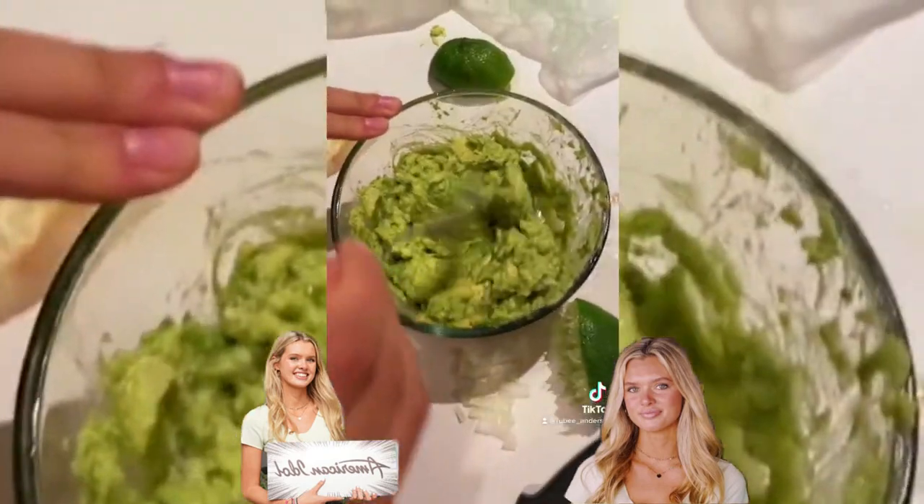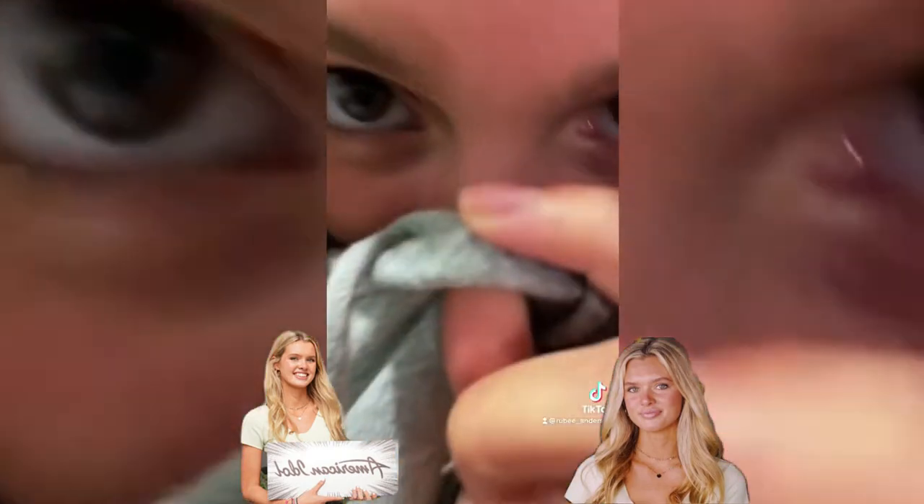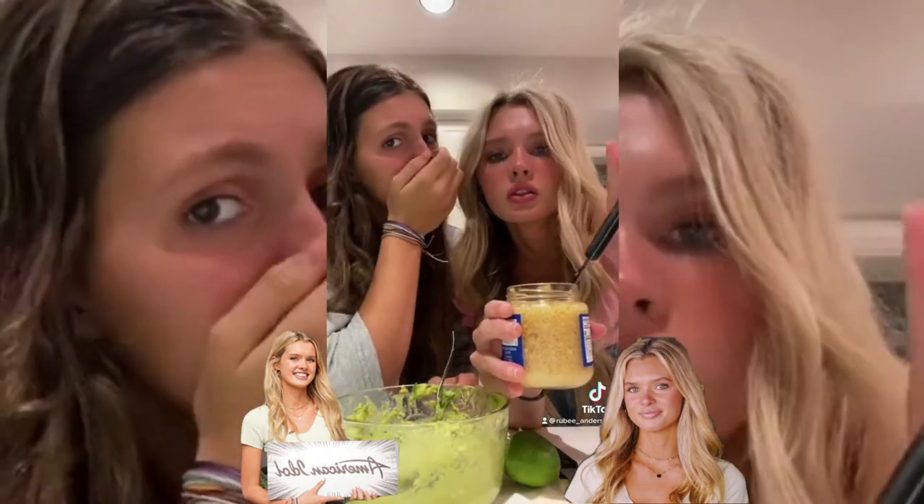It smells like little seeds. Look, we're chunky. We don't want it chunky. This is really strong, that is stinking.